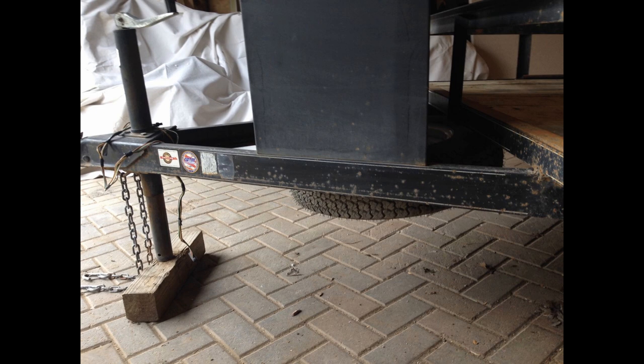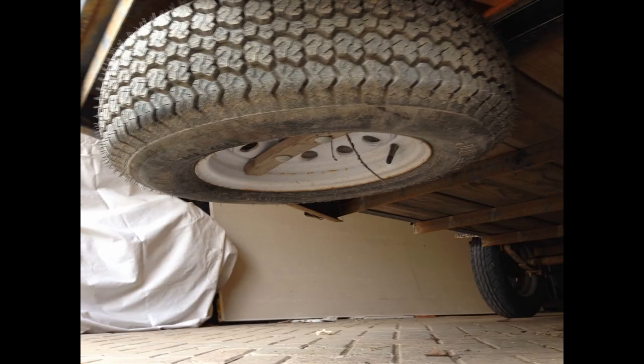Here is my $5 inconspicuous locking spare tire mount for my utility trailer. I'll show you how that works.